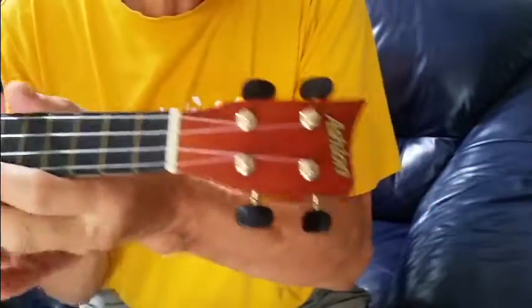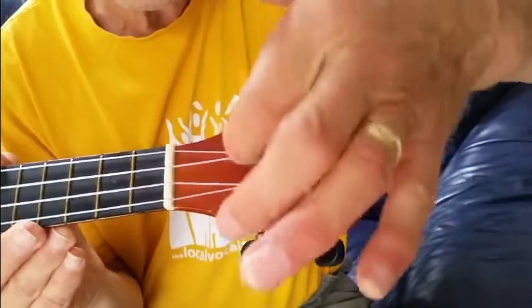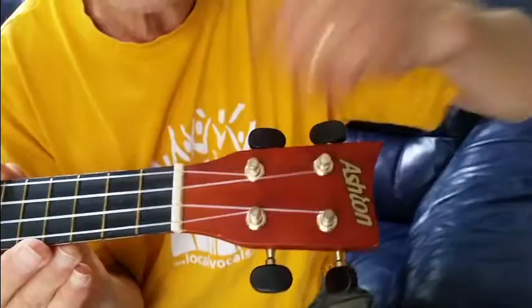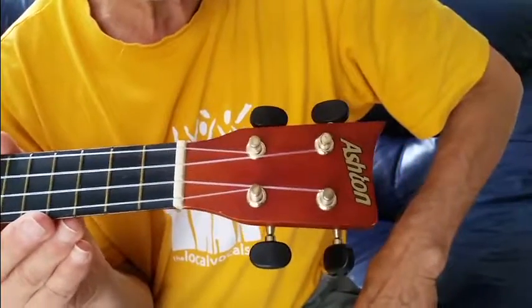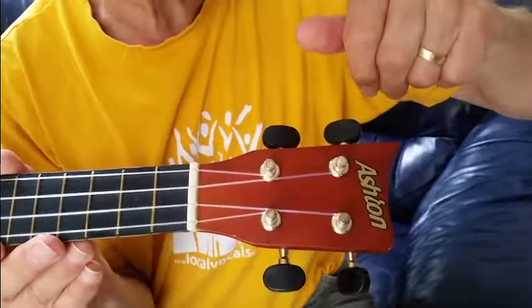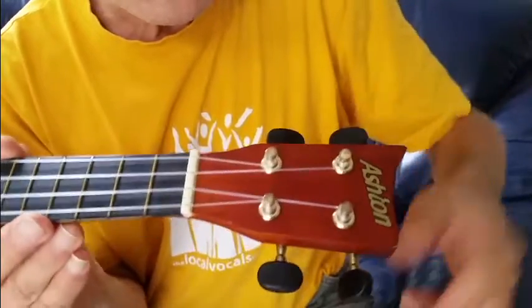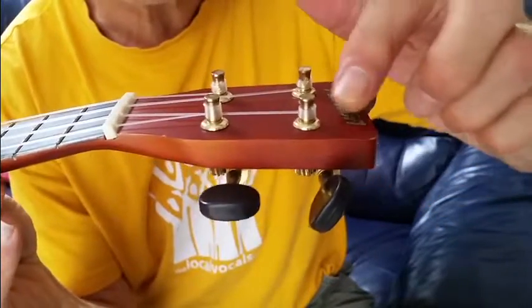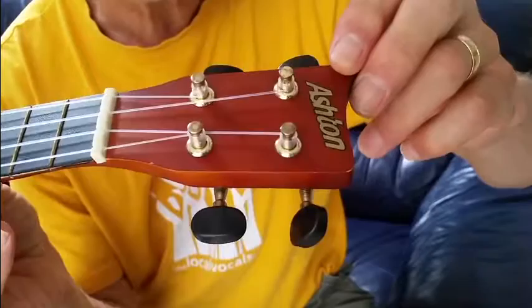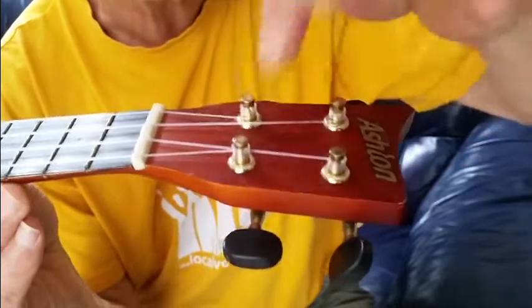At the tuning head it's really important — all of the strings go on the inside of the tuning pegs. If you get that the wrong way around you'll find you're tuning it down instead of up. You also want to end up with the string long enough to get about four, five, or six winds around the peg.